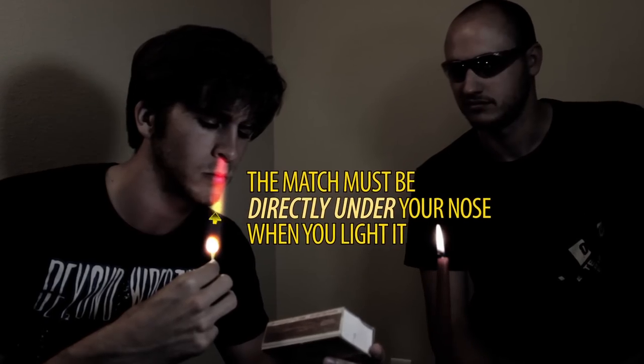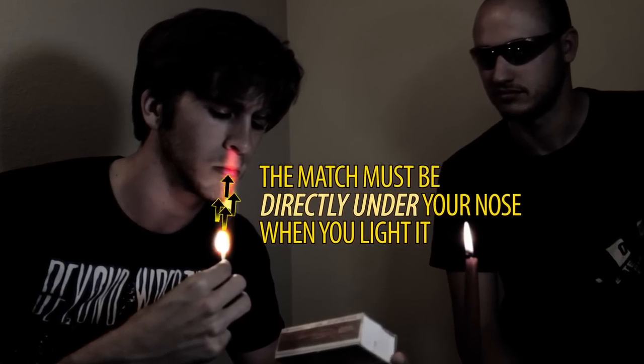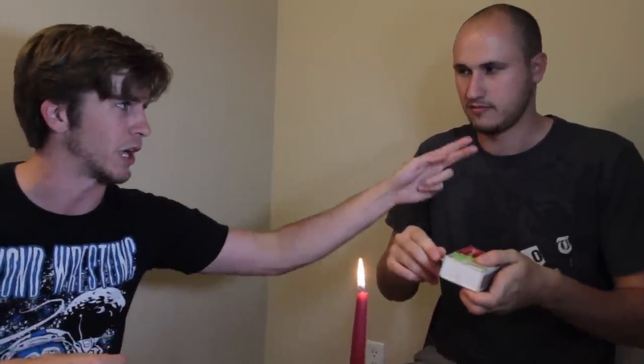Don't try this at home if you're a kid — kids shouldn't have access to matches anyway. When you light it, that sulfur goes straight up as soon as you strike it, so you literally almost have to hold it right under your nose, or strike it directly straight down under your nose.